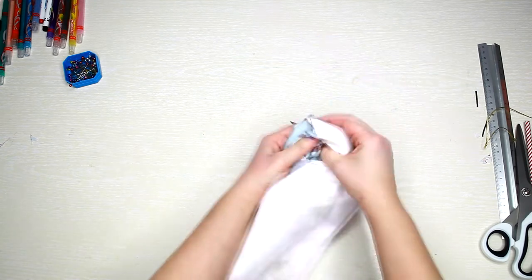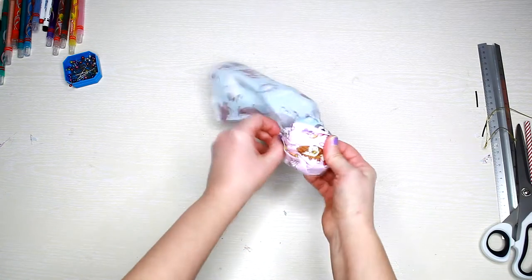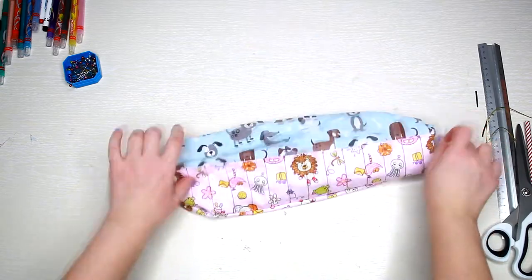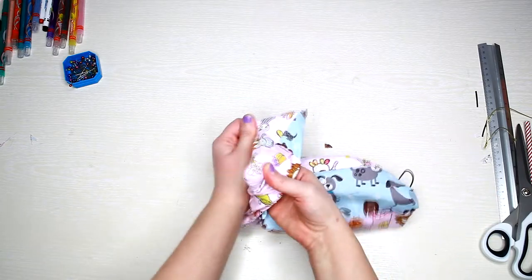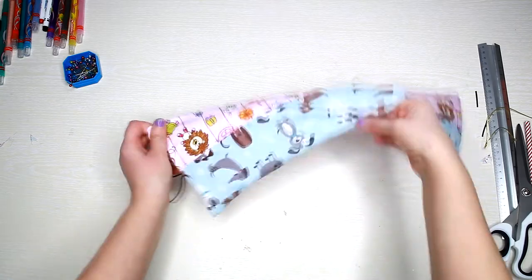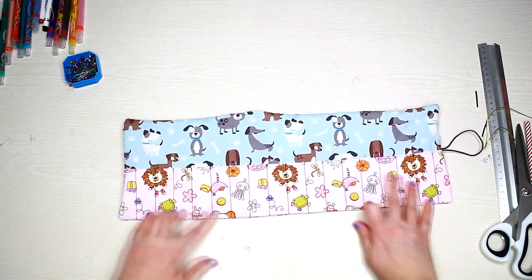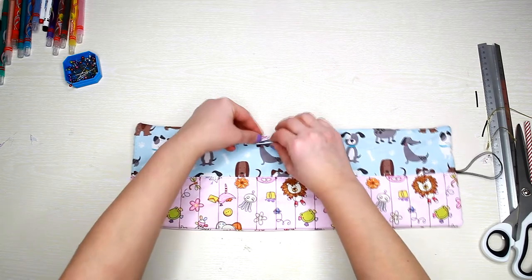Now turn it inside out. It looks a bit wrinkly, but take an iron to fix that and to press down all the seams. Then sew all around, closing the gap.